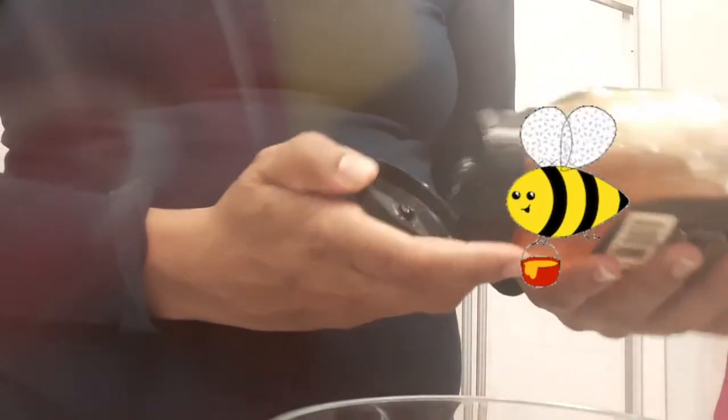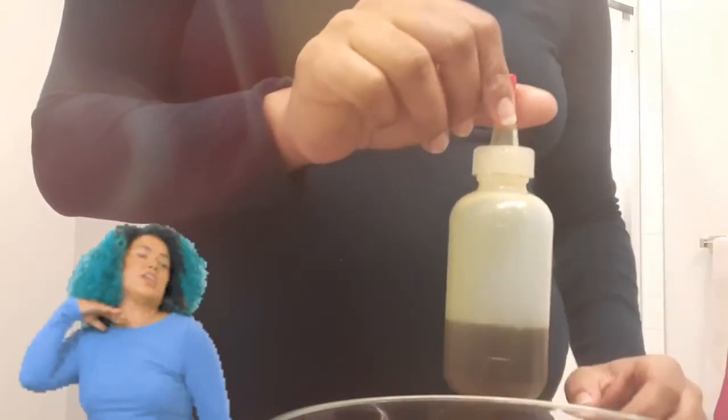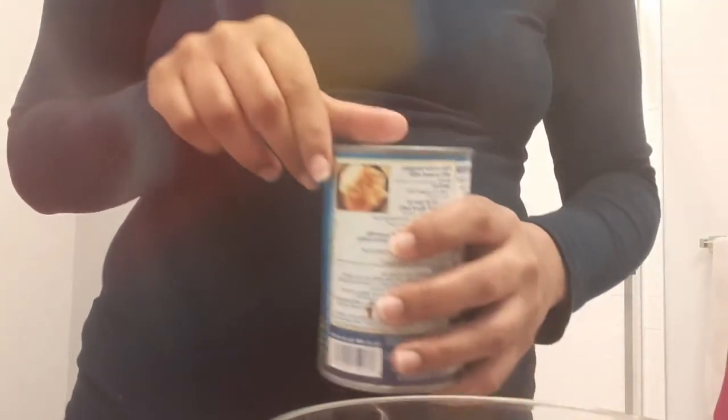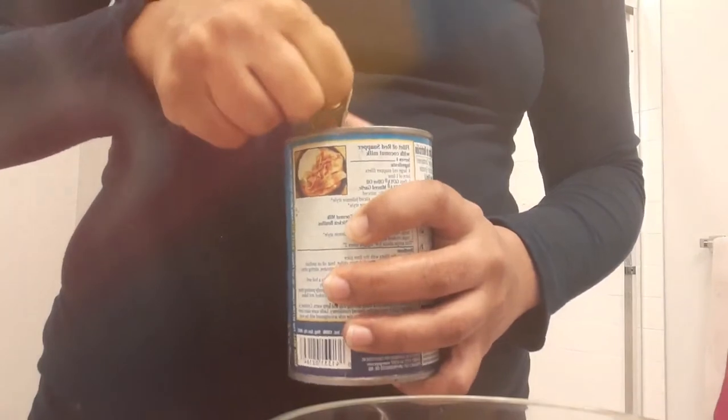Now we're going to squeeze a generous amount of honey, probably around a tablespoon or two. Then add about a tablespoon of the growth oil. I'm telling y'all, the ingredients in this are going to have your hair flourishing. Some of what I used includes coconut oil, avocado oil, turmeric, and amla.